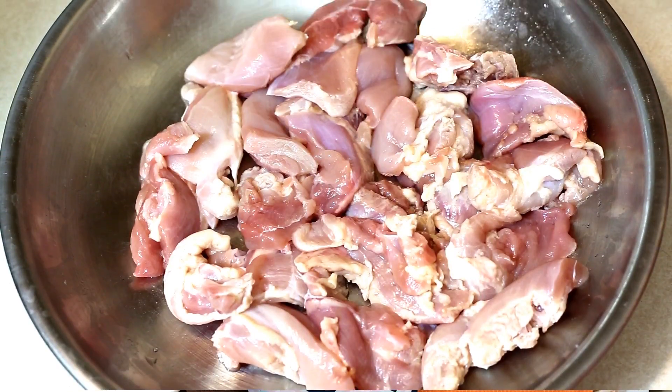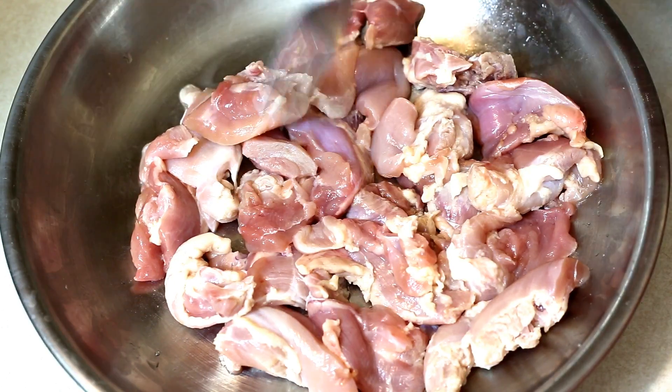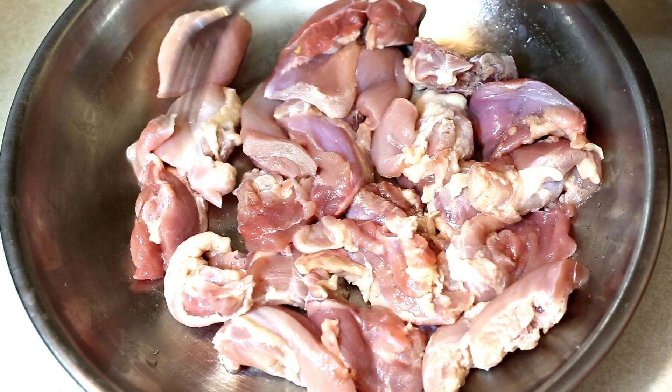So let's see how to make it. Let's start with the marination process. Here I have taken about 500 grams of chicken. I have cut them into small bite-sized boneless chicken pieces.